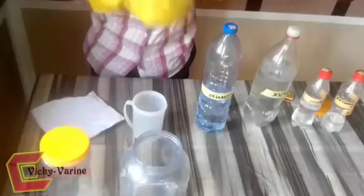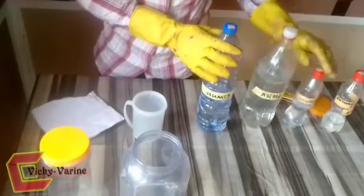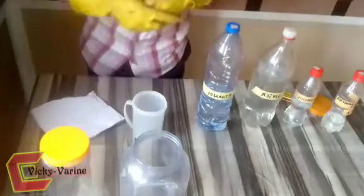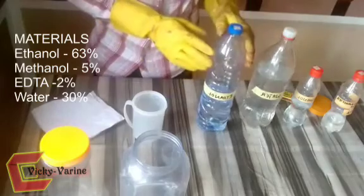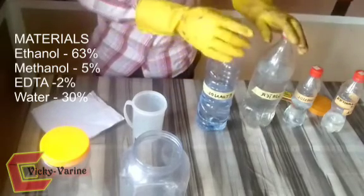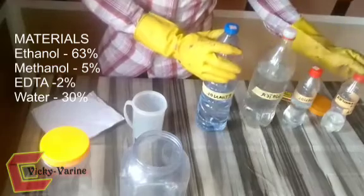We also have ethanol and methanol mixture, and many more. But today we will use ethanol, methanol, water, and EDTA — which is ethylenediaminetetraacetic acid mixture. So this is our ethanol, this is our water, this is methanol, and this is EDTA. You will take 63% of ethanol, 30% water, 5% methanol, and also 2% EDTA.